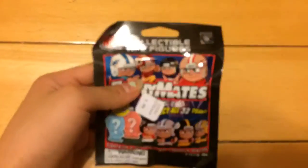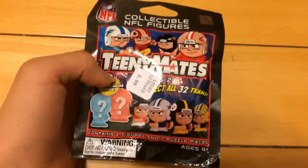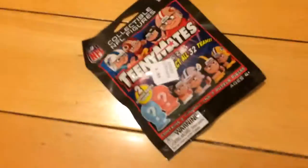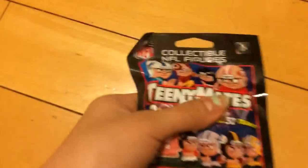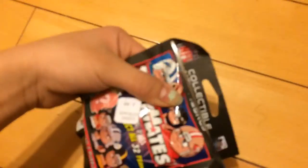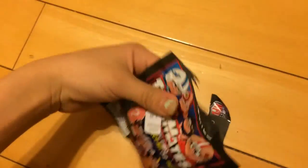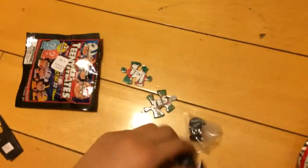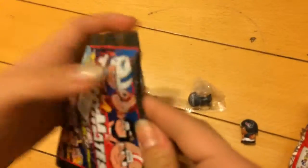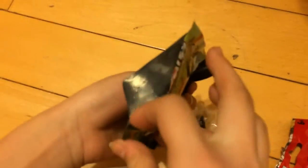First I will be opening this one. This is the NFL Collectibles NFL Figures Teeny Mates. This is the back — these are the rare figures and odds. So inside, you'll get two puzzle pieces, two figures, and a pamphlet. There's nothing else inside the pack.